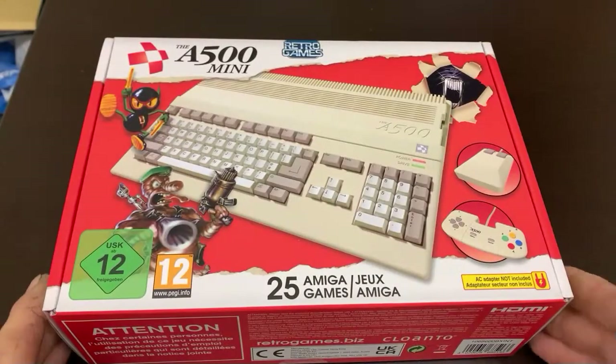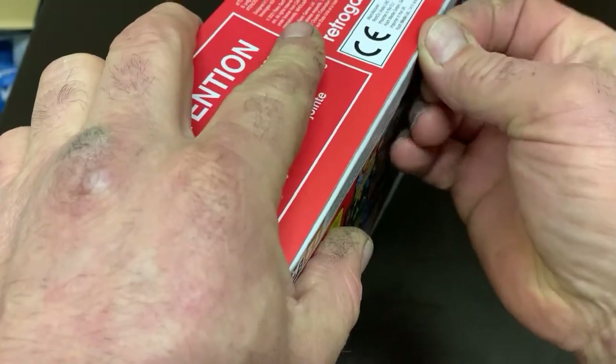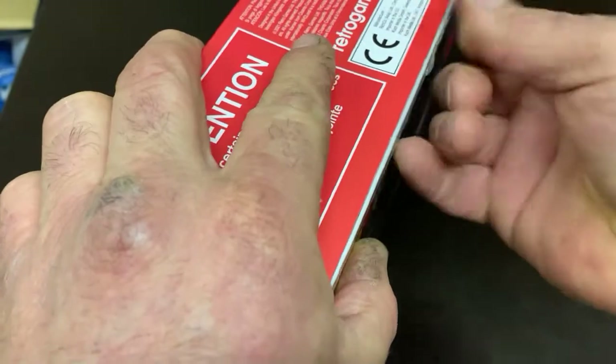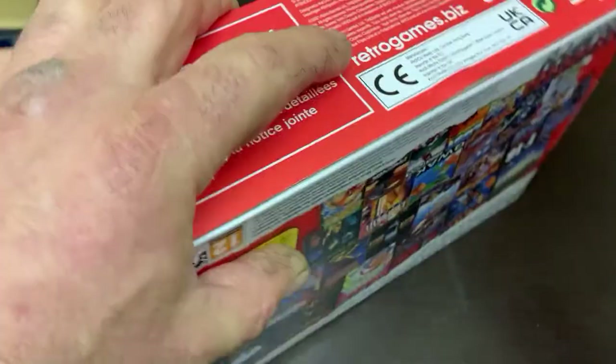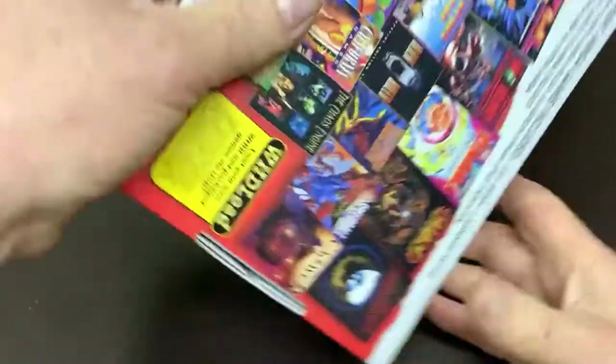Today I want to talk about the A500 Mini, a recent purchase of mine. I'm going to do a bit of an unboxing on this one. Really looking forward to this — great expectations. I've seen a couple of other YouTube reviews and it looks a pretty cool bit of kit. I'm hoping it lives up to its reputation so far.